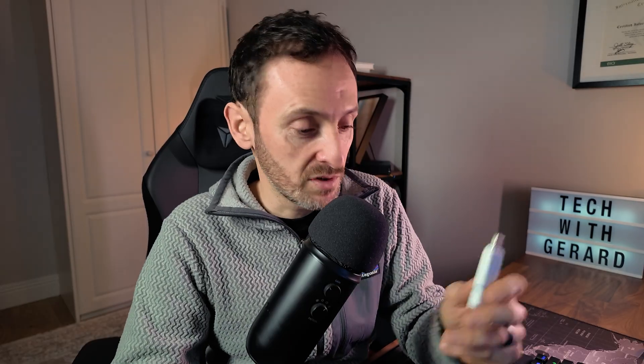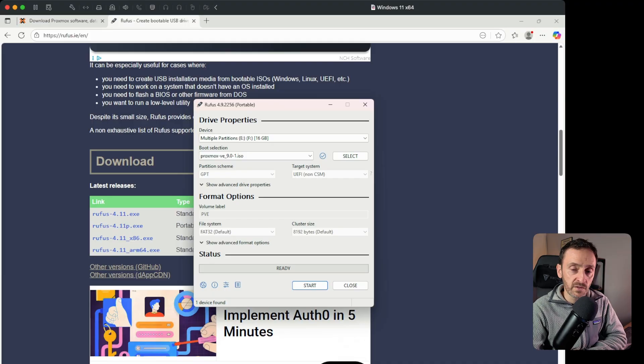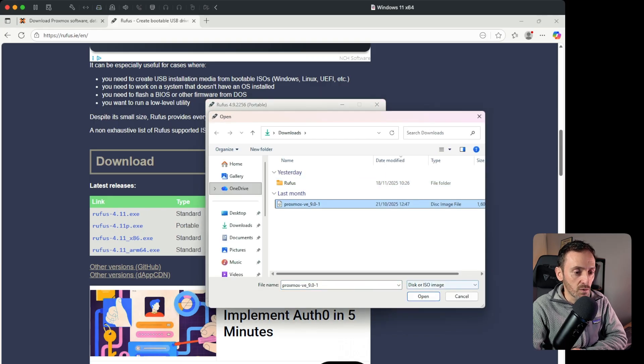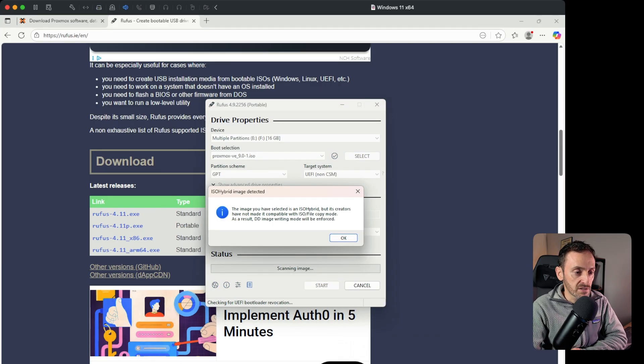Once you have them both downloaded, get your USB drive and slot it into your computer. Then come back and open up Rufus. In here, you're going to see the USB drive you have inserted show up under the device. If it doesn't, just hit the dropdown and select the one you want. Go into the Select button and select the ISO, hit Open. Then click OK and click Start. That will run through the process and in the end you will have a bootable USB drive to install Proxmox.